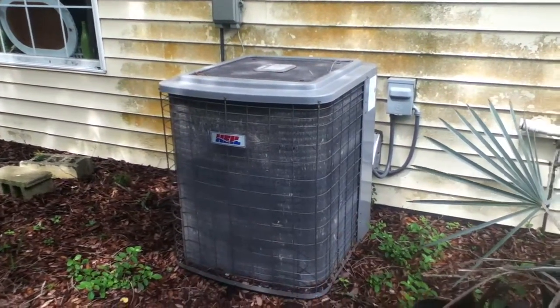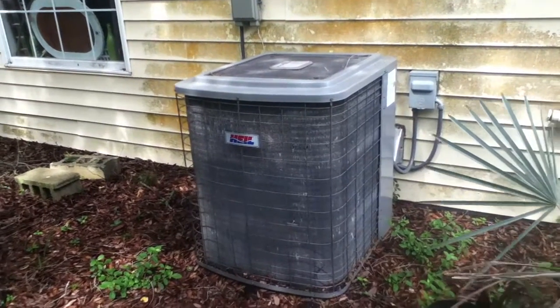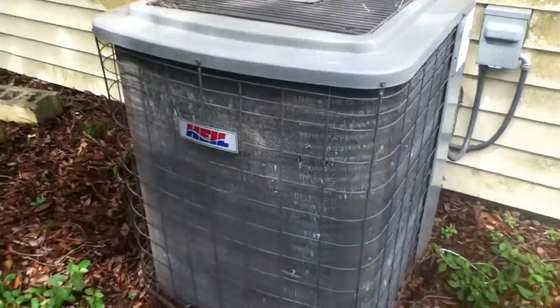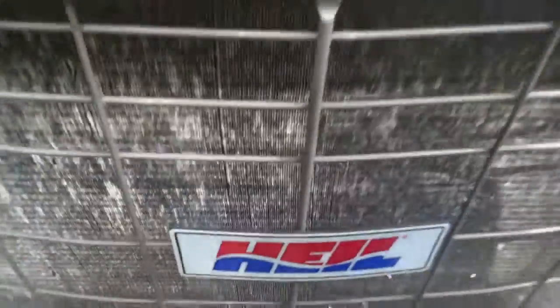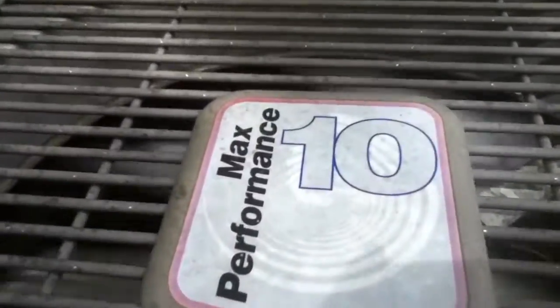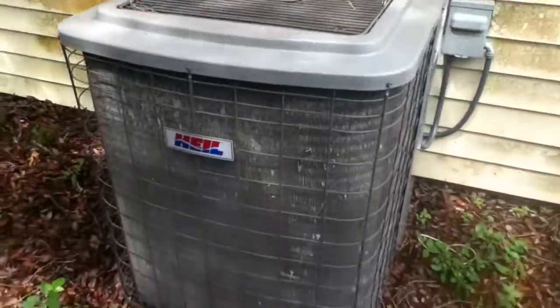Here's a Heil heat pump running in cooling mode at this little antique store down in Florida that my mom likes — she's into home decorating and antiques. It's a Heil Max Performance 10 with a Copeland scroll compressor. It's running in cooling mode, obviously.